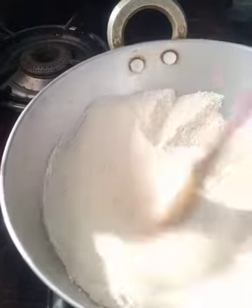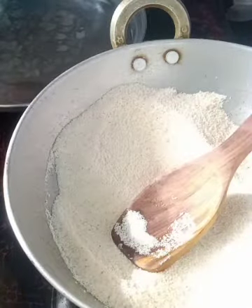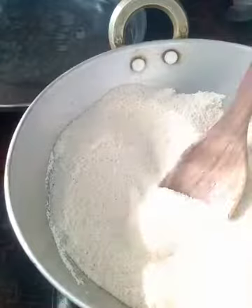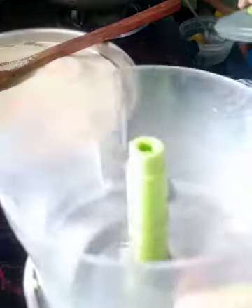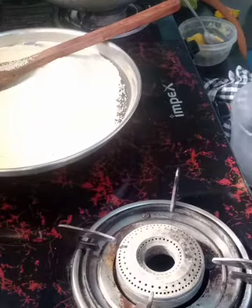2 minutes is over. I am going to transfer this into a plate. Let it cool for a few minutes. I am going to use this chopper to chop the ginger and onion.